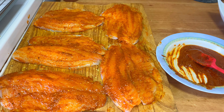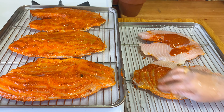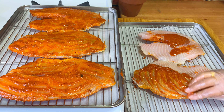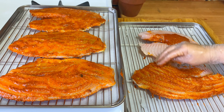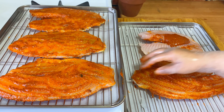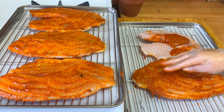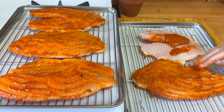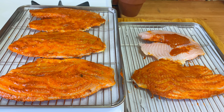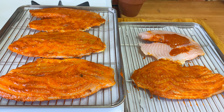I did all the top side. Now I'm going to put it in the tray on a rack and do the other side. This is how I'm going to bake it — on a baking rack so both sides get equally good heat.